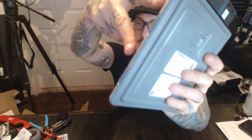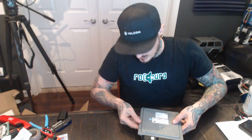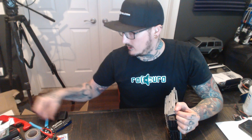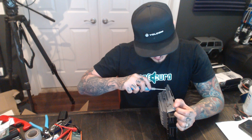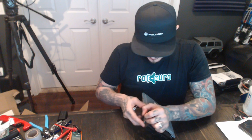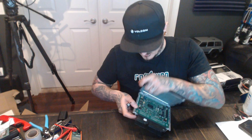First thing you want to do with it out is bend these tabs back — you've got two on one side, two on the other side, two on the bottom, and then two on either side of the connectors. With those bent back slightly — I've already done it — you can start prying the cover off. Just use a small screwdriver, like one for RC stuff, and once you get the cover started it just comes right off.